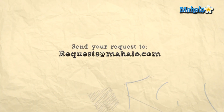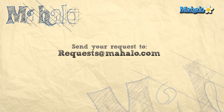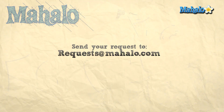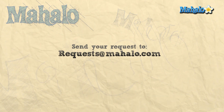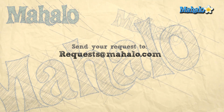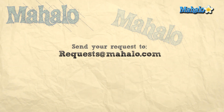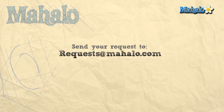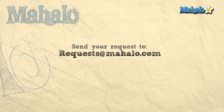Thanks for watching and click on any of the links above for other zombie related videos. Feel free to send any requests to request at mahalo.com. See you next time. Bye.